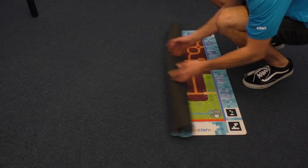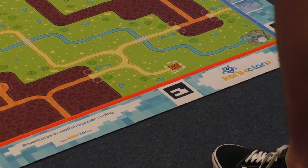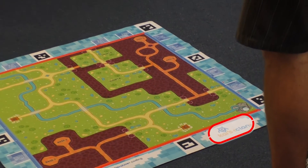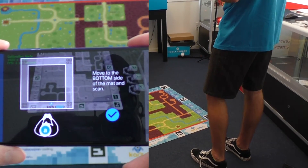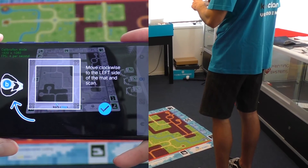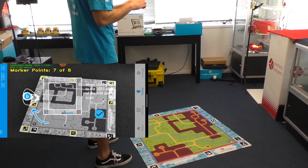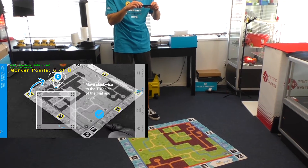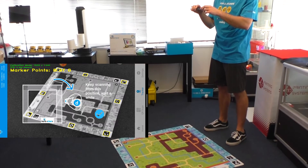Let's roll the mat out and lay it on the floor where you have enough space to move around it. For the next step we'll only need to do it once — that's the mat calibration. Head over to tracker mode and stand in front of the mat facing the side with the Kai's logo on it. Make sure when you're in tracker mode you can see the entirety of the mat. Then move clockwise around the mat, scanning the left side, the top, and then the right to complete the calibration.